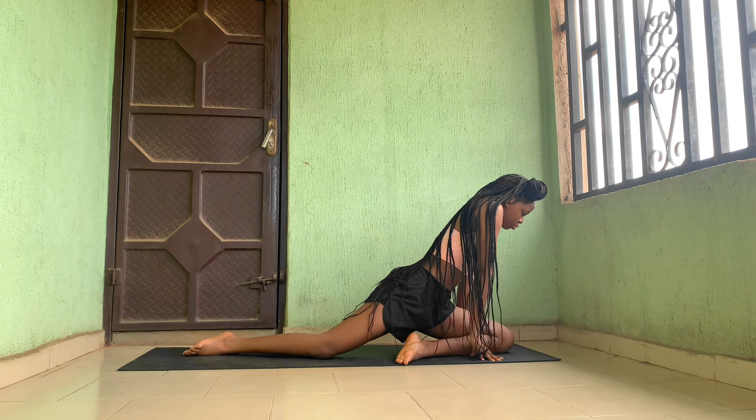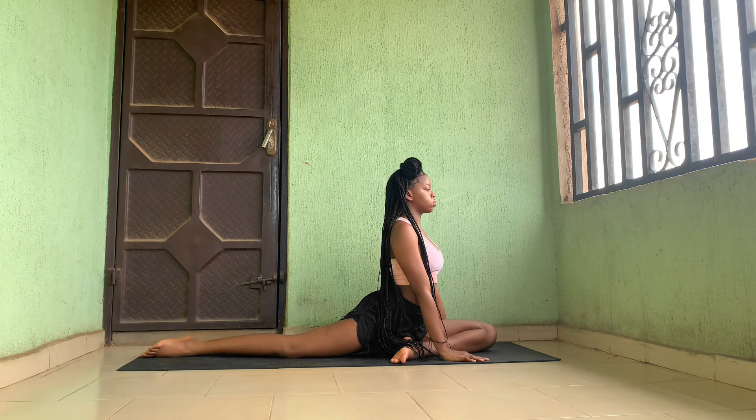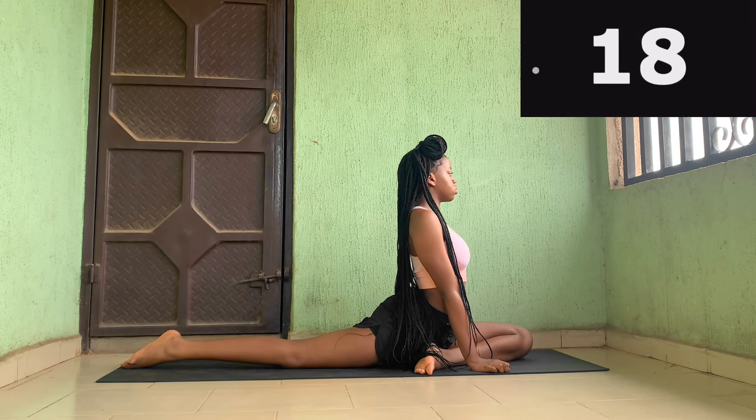Now we're going to go to a half split position. Your knees are supposed to be locked and your chest up — raise your chest.